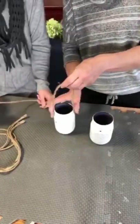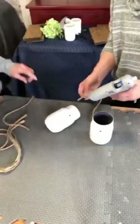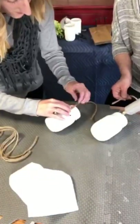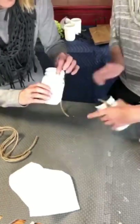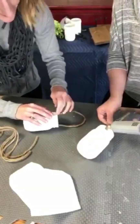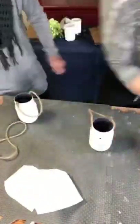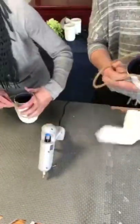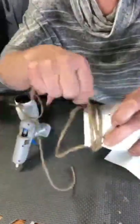Then using our hot glue gun, we attached a piece of twine to the top of the jar — this will be the hanger. Then we took a longer piece of twine and glued it around the mouth of the jar, and just twisted it around the top.